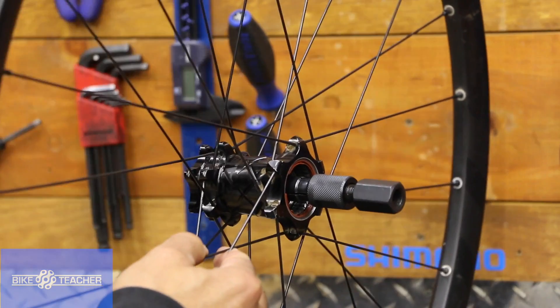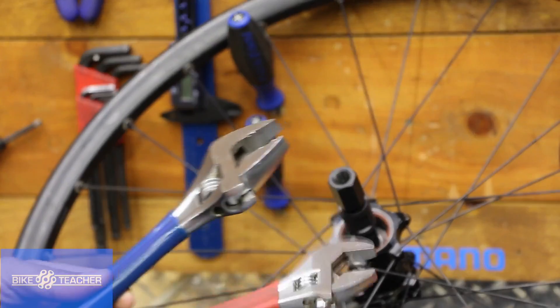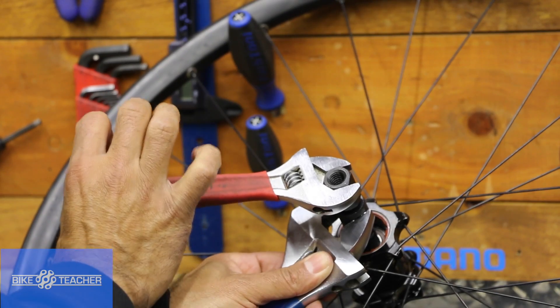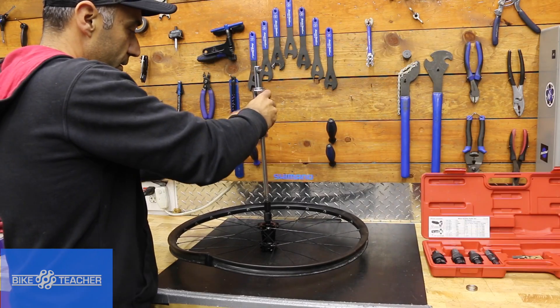Now we're going to tighten it up. We just want to snug this up — we don't want to go too crazy. Right about there. I think I hit the end. I'm just going to give it a little, just a little hair of snugness right there. I'm going to install this guy.